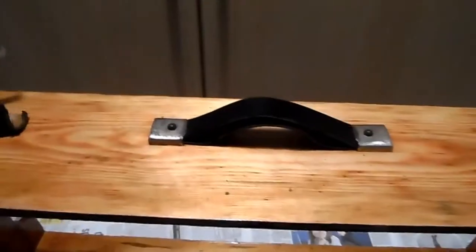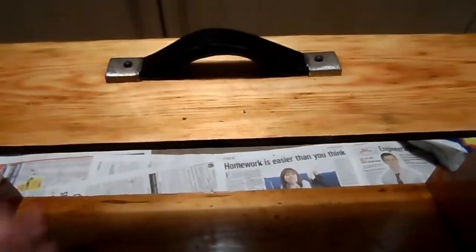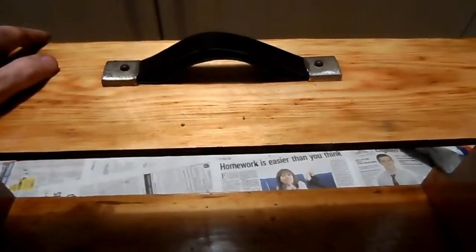Job done. Next is to get the plywood cut and fitted to the base, get the base furnished, and then I'll start working on the lid. Okay folks, that's all for now — until next time, hope you're well, see you soon, bye for now.